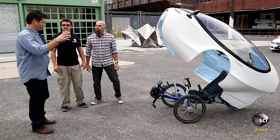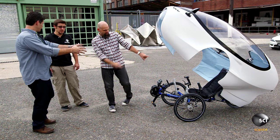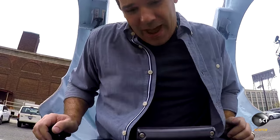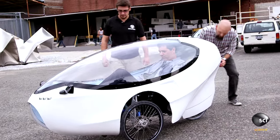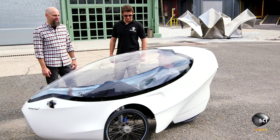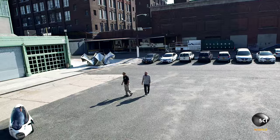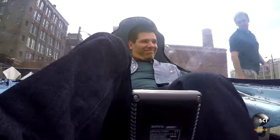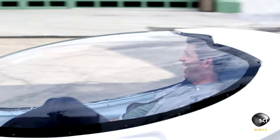After the technical discussion, it's time to climb in and ride. The reviewer eases into the reclined seat and brings the canopy down. There's limited headroom — 'You look like you're in hypersleep.' Out on the lot, he picks up speed quickly. Steering is straightforward since it's a trike.